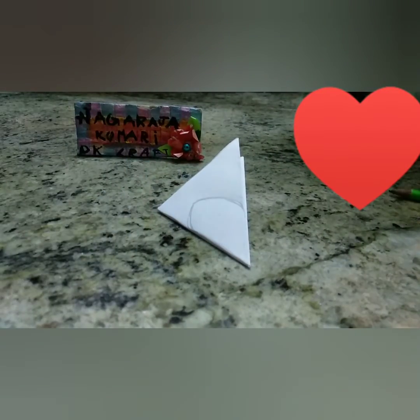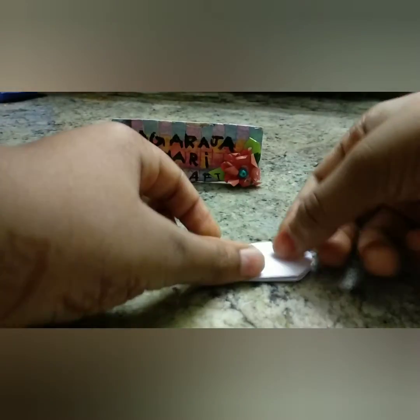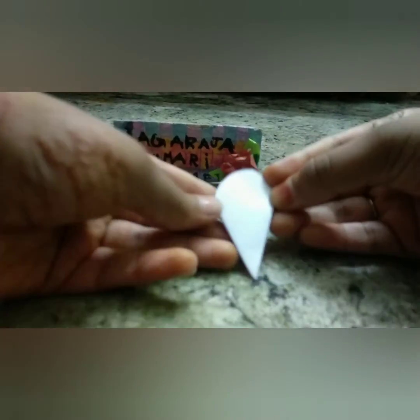This pop-up card you can give to anyone for any occasions like marriage anniversaries, birthdays, etc.